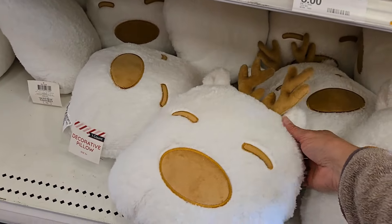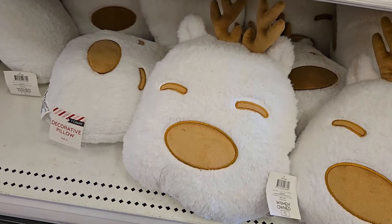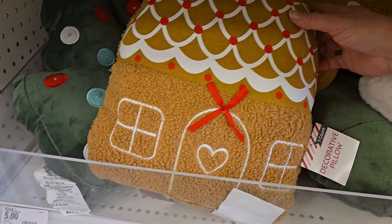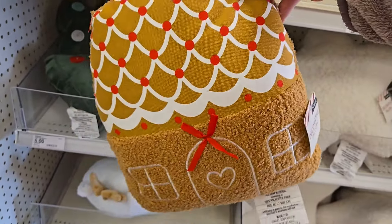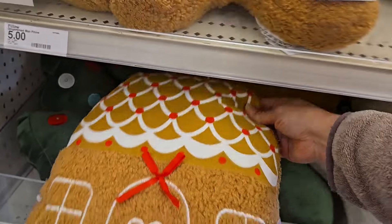They have a reindeer, a white reindeer — so cute. And here's another decorative pillow, it's a little gingerbread house. So they have a nice variety of different pillows here at Target Dollar Spot.